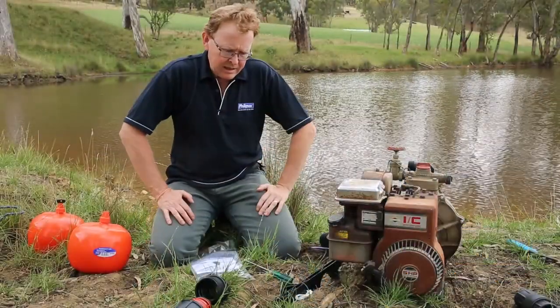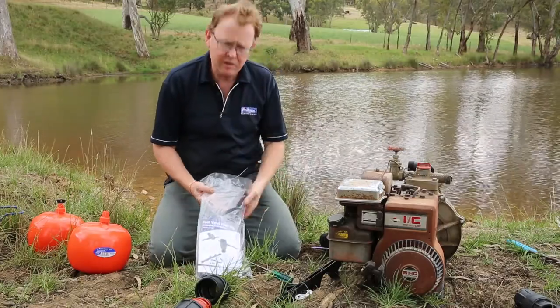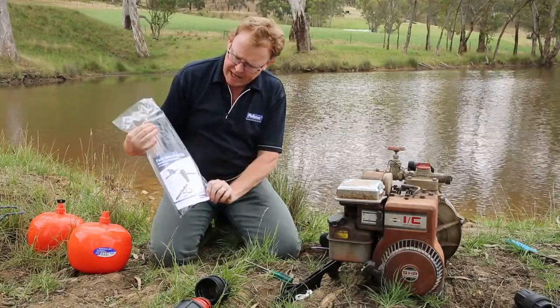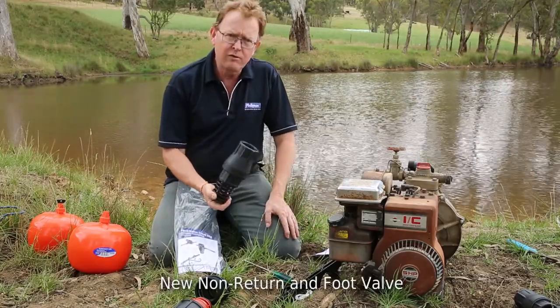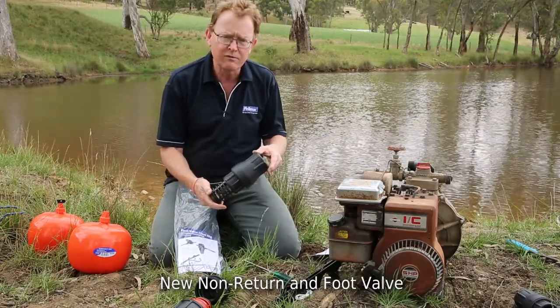Thanks for joining me today. Apart from a few flies, it's a nice day up in the Adelaide Hills. We wanted to demonstrate today the Filmak float valve rig kit, which is this assembly structure here in the bag with full instructions. And also, more importantly, to tell you about Filmak's new style foot valve and non-return valve. I'll talk about the non-return valve a bit later, but this is the foot valve.